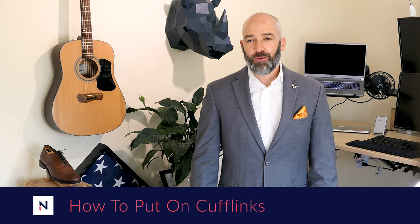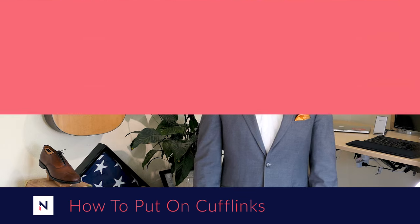Greetings gentlemen wise. Welcome to another episode of Suiting Up. My name is Ben, I'll be your host today and we are going to talk about how to put on cufflinks. Let's face it guys, sometimes suits can be boring but cufflinks are a great way to make any suit more interesting.